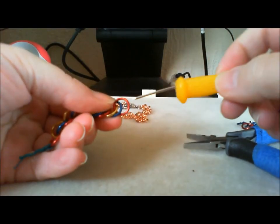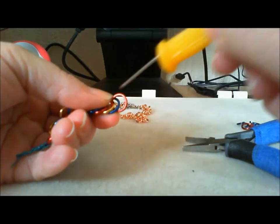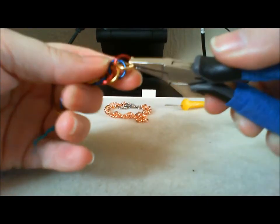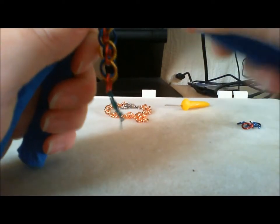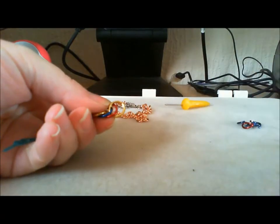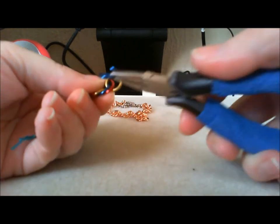Count back two: one, two. So we're coming through this gap here, capturing these two end rings. And this is all there is to it — you just go on and on and on, capture two rings.